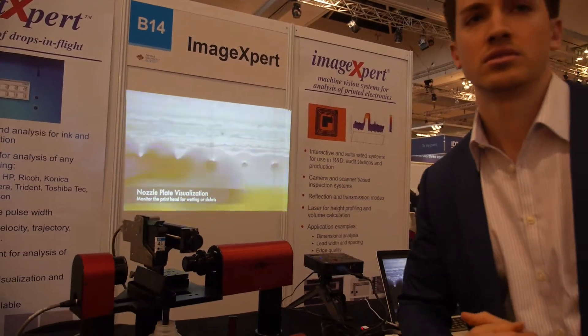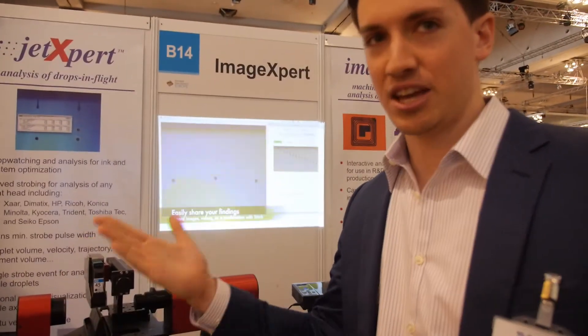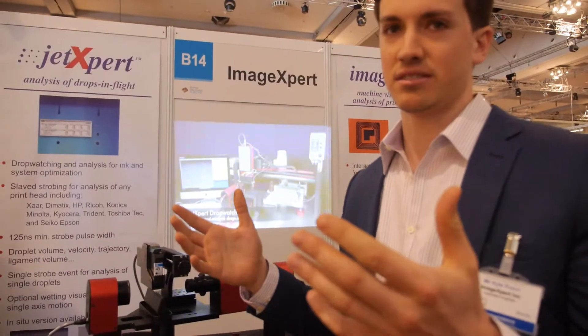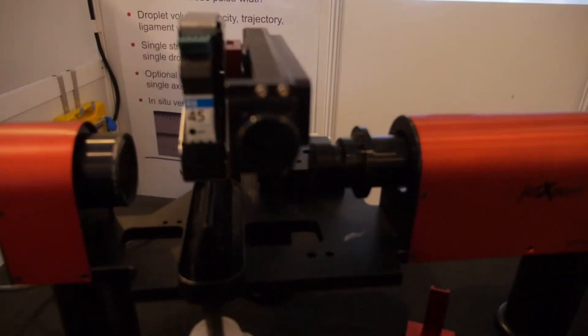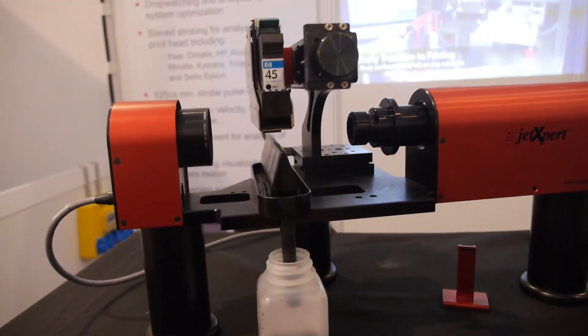Before the JetExpert, you would be able to control the composition of the ink, and then look at the end printed result, and try to connect those two. What the JetExpert does is break it down into several intermediate steps — you can see the ink leaving the print head, the ink in flight, and the ink interacting with the surface. By breaking that complex process down into smaller parts and making measurements along the way, it's a lot easier and quicker to diagnose problems and make improvements.